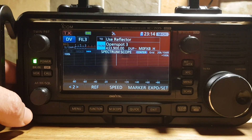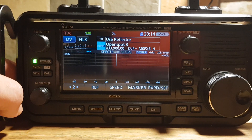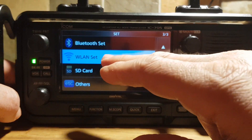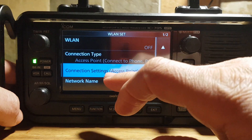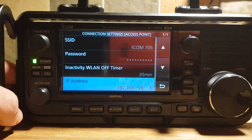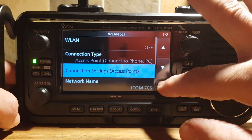If you're trying to set up your IC-705 to have a remote connection to something like WFView, remember there are two usernames and passwords. One is just your normal Wi-Fi one — go Menu, Set, Wireless LAN, Set, and then Connection Settings. We're on an access point at the moment. You've got your username and password, and you even get an IP address. That's for your Wi-Fi connection.